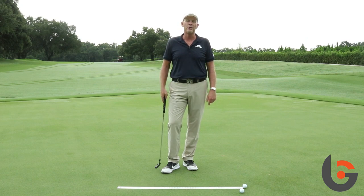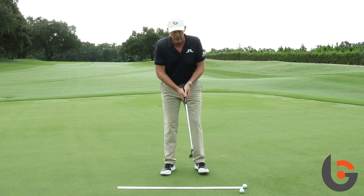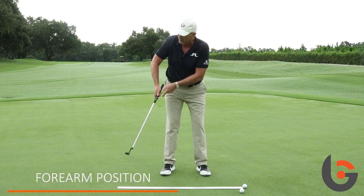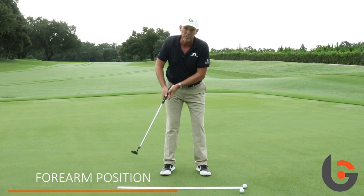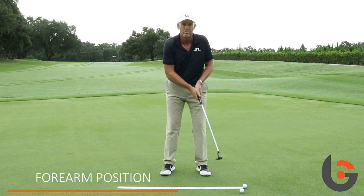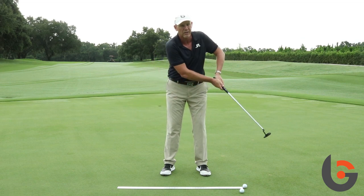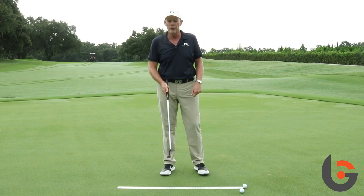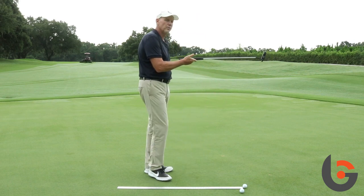What we see with a lot of juniors when they set up to a putt is what we call floating elbows. In the backstroke, you'll see a lot of space between the right arm, and on the way through, you'll see a space between their left arm. So their elbows float, and they're not really controlling the stroke with their upper body, and the stroke tends to be too rounded and the start line's not really good.